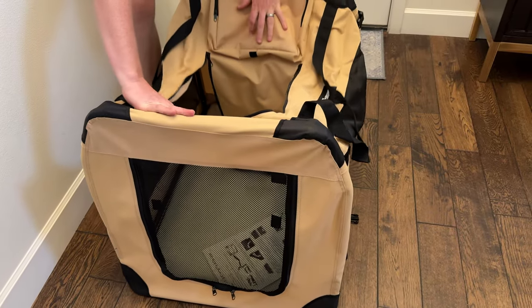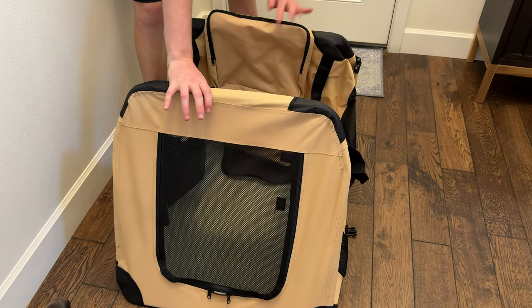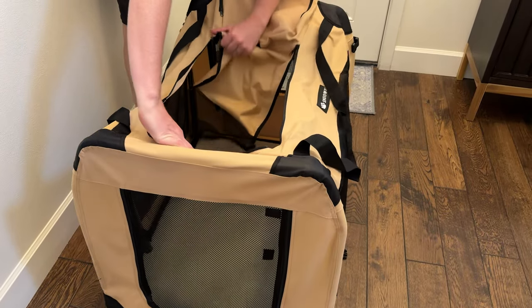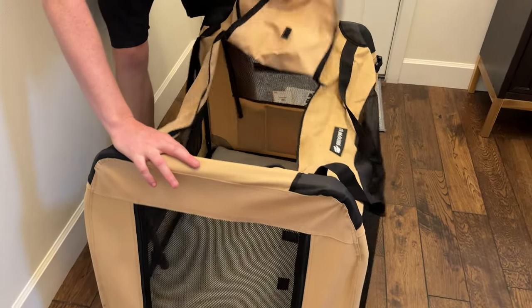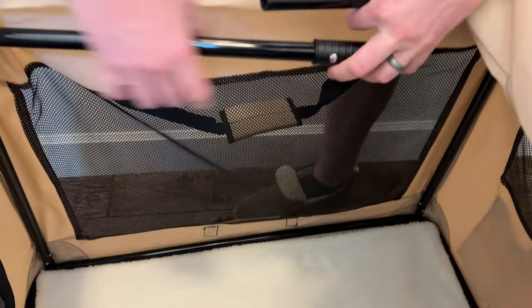Once you do that, there are actually instructions on the inside. Basically, you can pull this back to give yourself a little bit more room. There are these two bars, and then they come together like this.